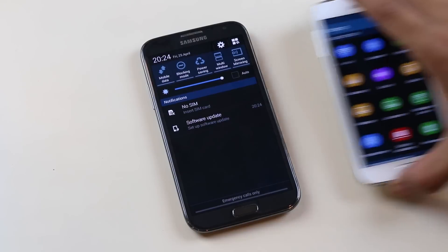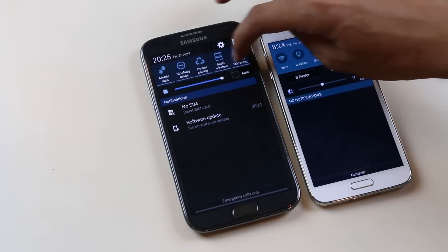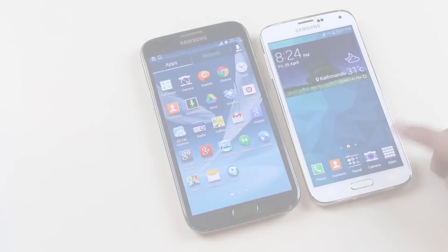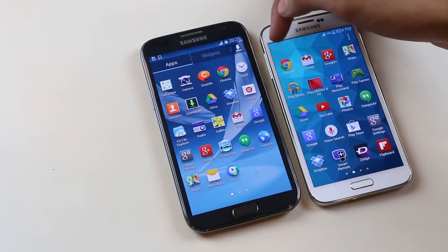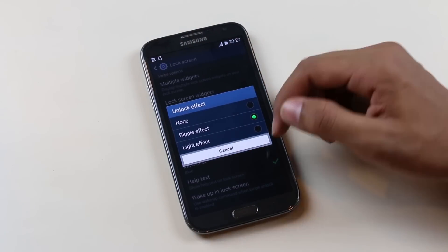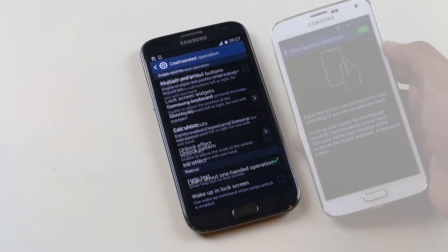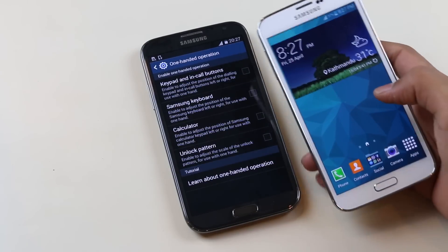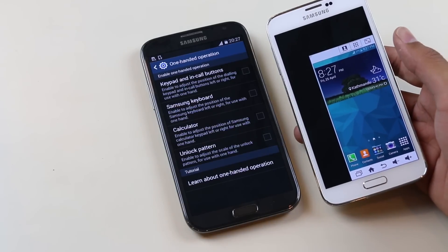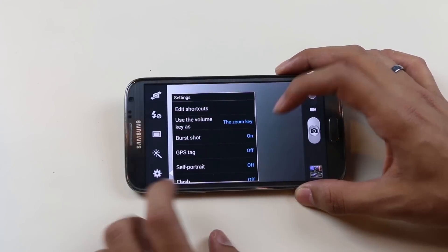I was expecting some UI changes like those seen on the Galaxy S5, but the new notification toggles, app drawer, and new unlock effect are missing compared to the S5 — a little disappointing. Also, the one-handed operation is limited to certain apps on the Note 2; we cannot shrink the whole display like on the S5 and Note 3.